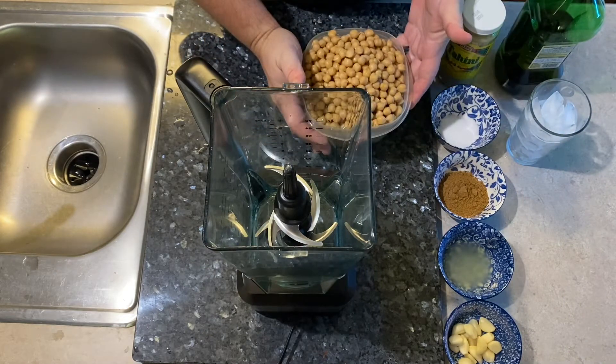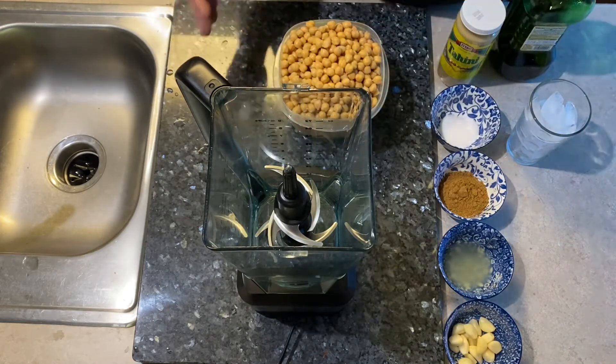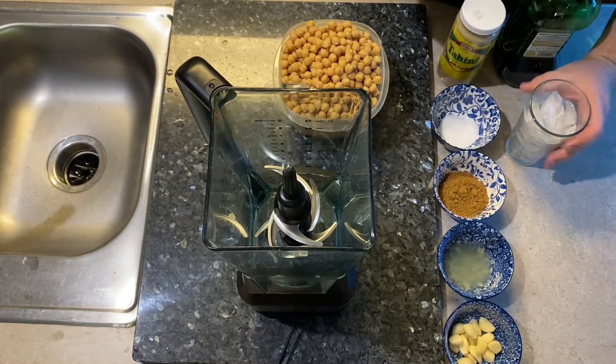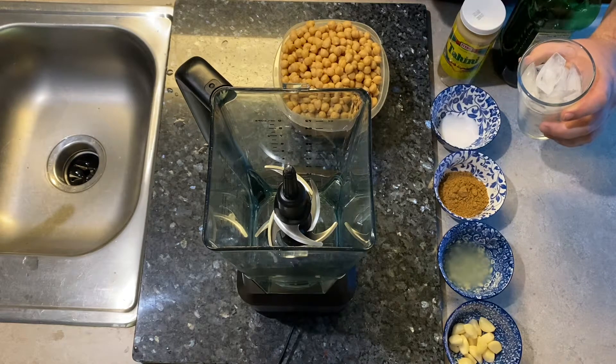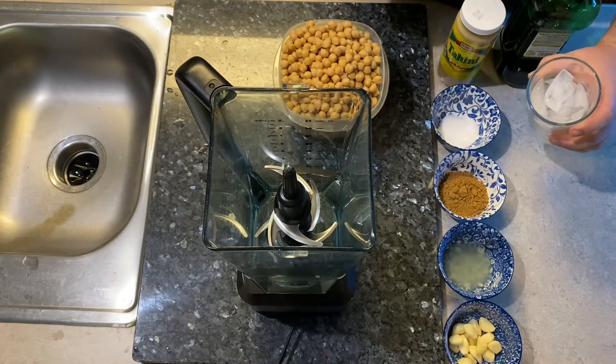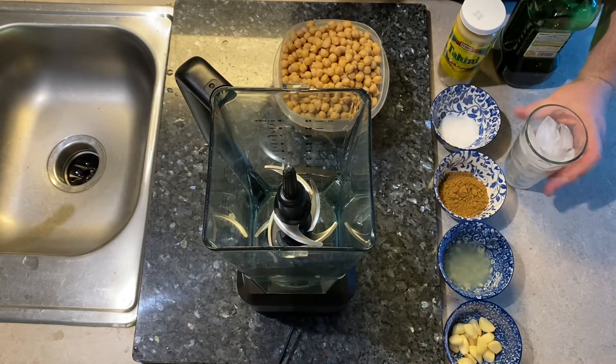We've got some fresh garbanzo beans, olive oil, and the pro tip I have for you guys today: we're not going to use water — we're going to use ice. That's actually going to help smooth out our hummus. Let me show you guys how this all goes together and works.